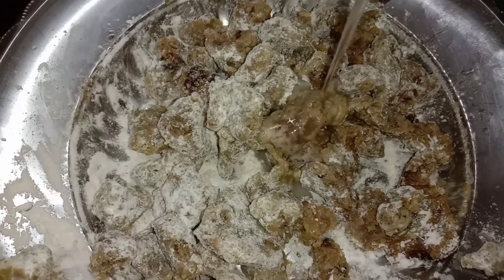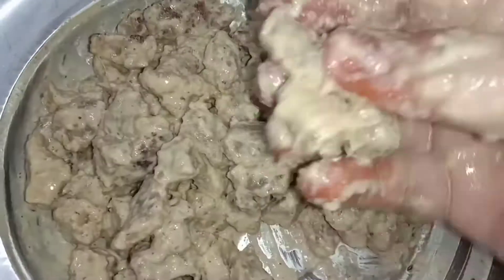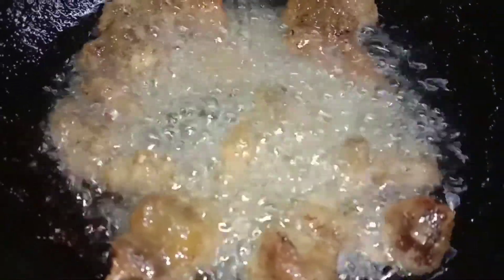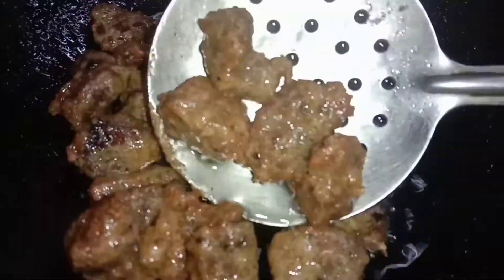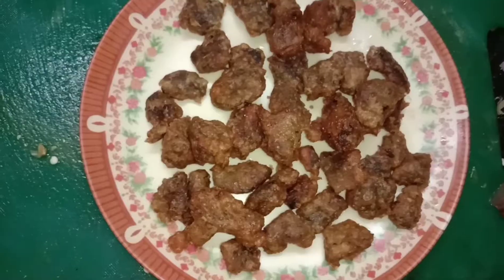Mix the beef and marinate it. Add water as needed. Add oil and mix well.